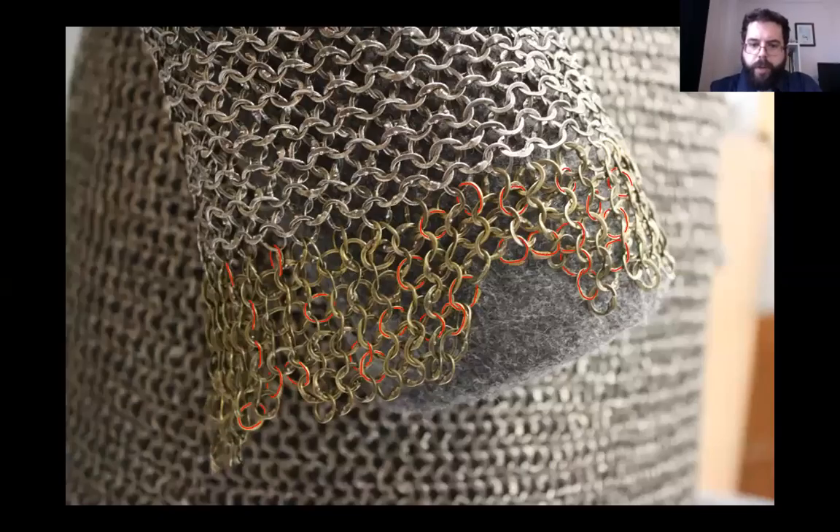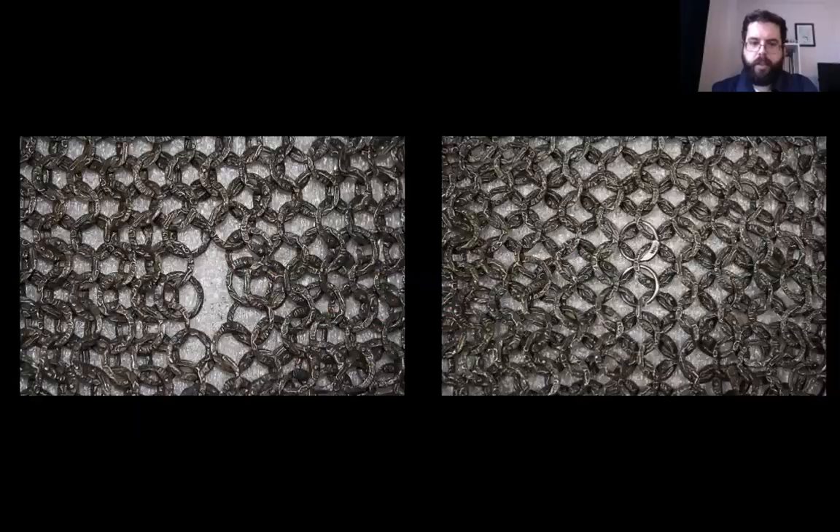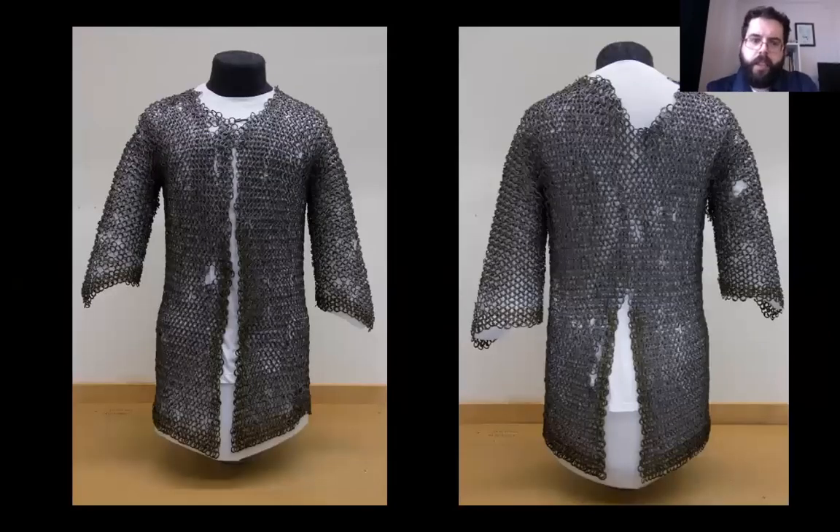In most cases when restoring mail, basic round or flattened wire can be inserted without disrupting the appearance of the piece. With this shirt it was found that plain, uninscribed rings inserted into the fabric caught the eye and distracted from the rest of the object. A number of treatment options were considered including the use of non-ferrous metals, 3D printed inert plastic, and a number of alternate inscriptions which may have made the replacement rings more readable and identifiable to the viewer. It was eventually decided that iron rings stamped with the inscription would be the least distracting to the viewer and the most respectful to the intrinsic religious nature of the shirt.